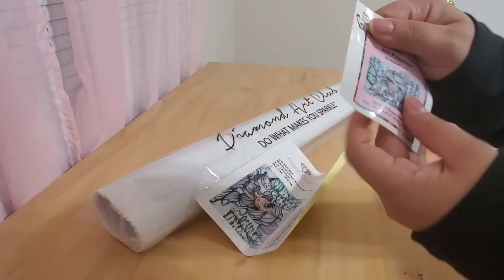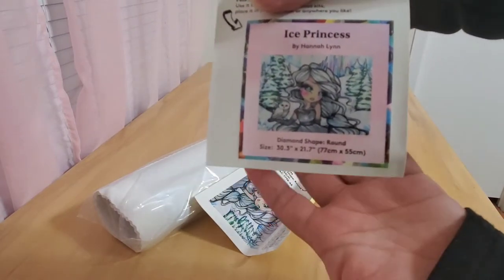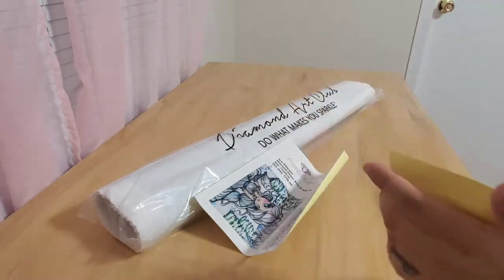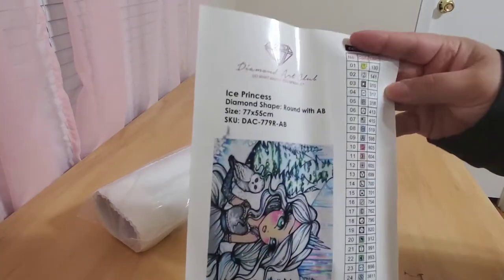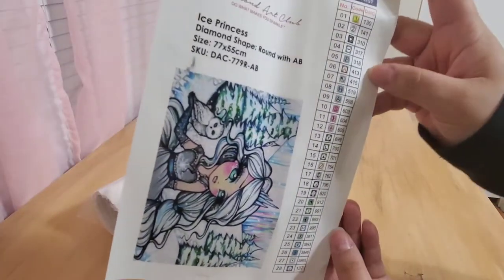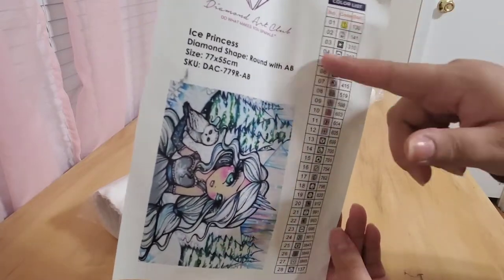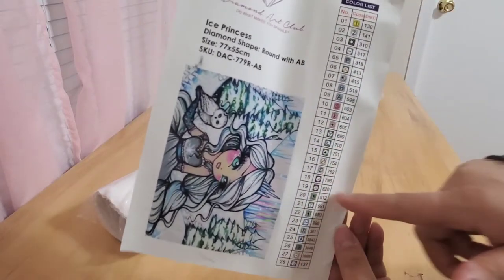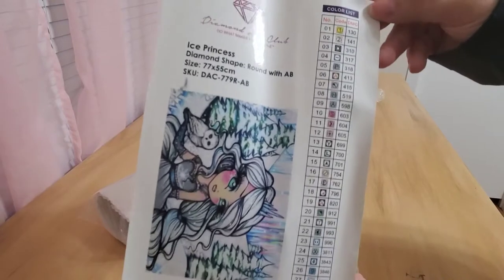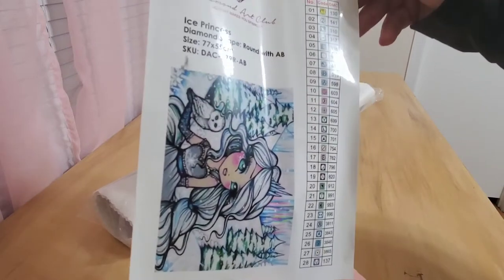You also get this little sticker that has the picture you're working on, so if you keep track of them in your journal and stuff you can go ahead and put that in there or whatever you want to do with these. And then they also provide a bigger sticker that has all the information as well, and the color code. This is a sticker so you can cut these out and put them on whatever you're going to put your drills in to label them. So this one has 28 colors.